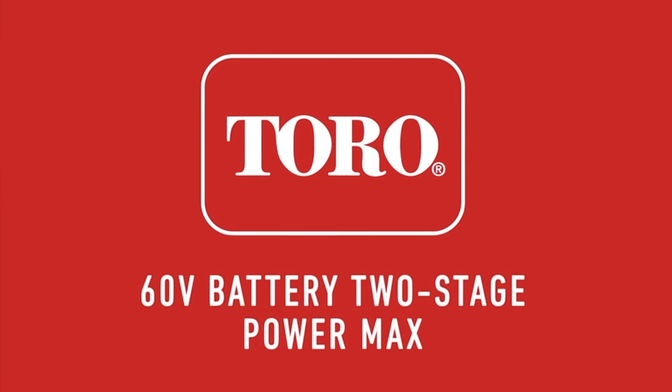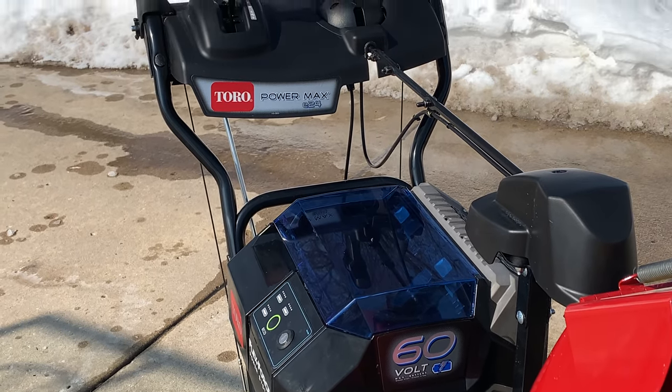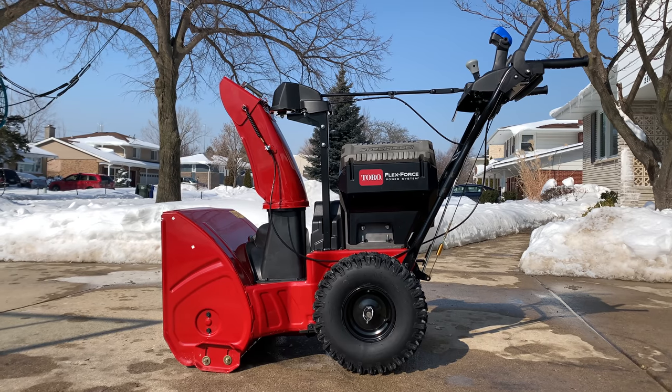It's hard to believe that this, eventually, will look like this, and if you're not ready, you could be left out in the cold. Introducing Toro's first battery-powered two-stage snowblower, the Powermax E24.